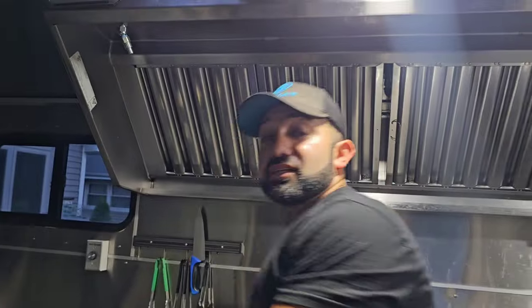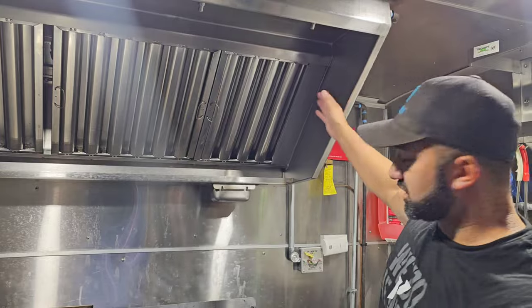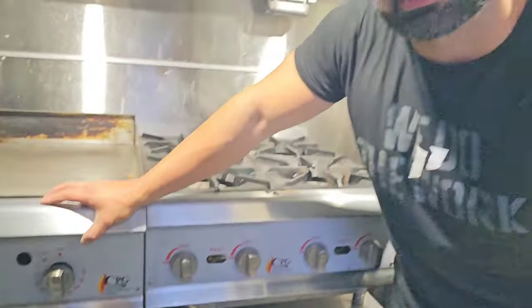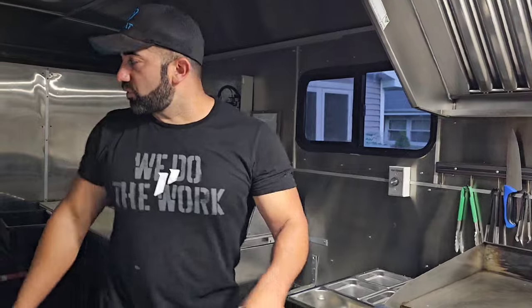Up here is a Hood Mart hood — this is a six-footer, but I actually bought a seven-footer. The reason I went with seven feet is because the city requires six inches of clearance on the left and six inches on the right of the cooking equipment. So with a seven-foot hood you can run six feet of cooking equipment underneath. Down here I have food-grade storage bins strapped down with bolts for storage — DuPage County doesn't allow cabinets, so these food-grade container bins serve that purpose.